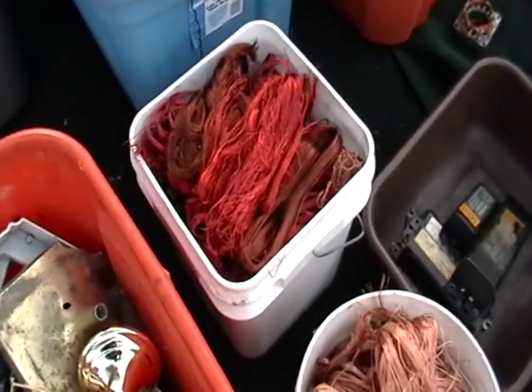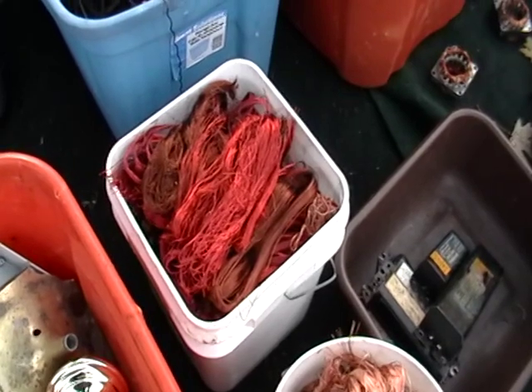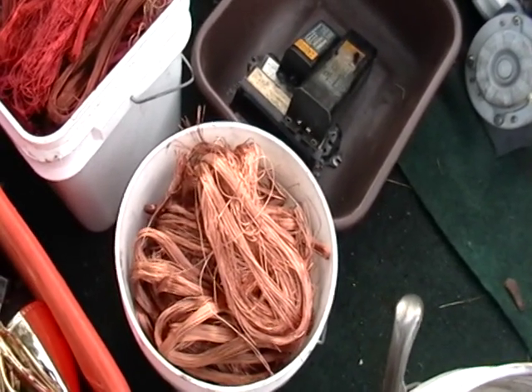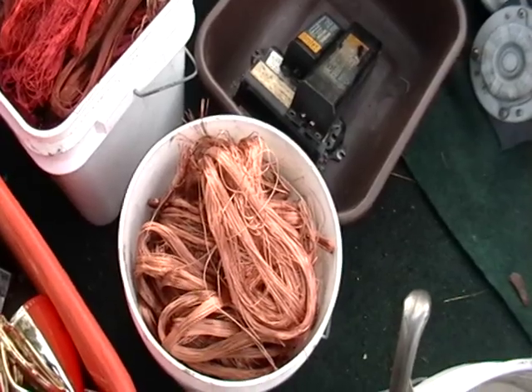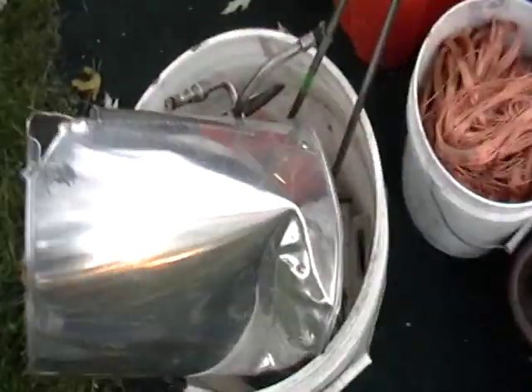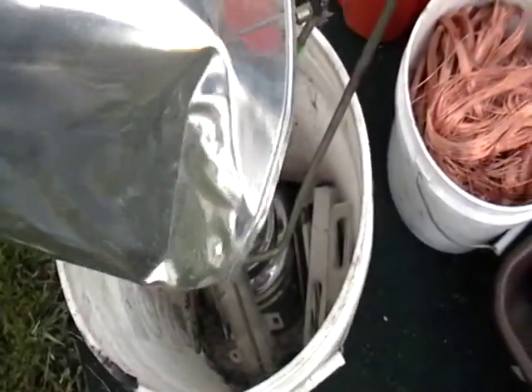You have your number two wire, and this is called bright wire. I don't think there's a number one wire, but that's bright wire. There you have some number two copper. This here is stainless steel — it's called non-magnetic stainless steel.